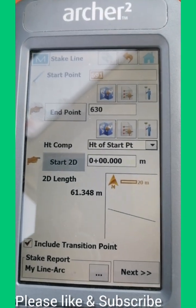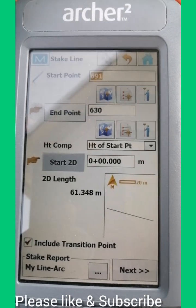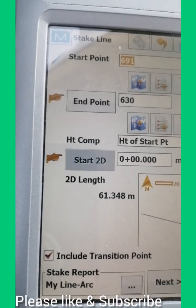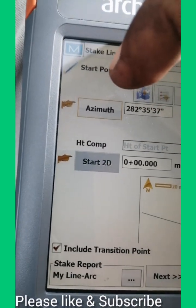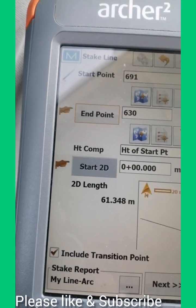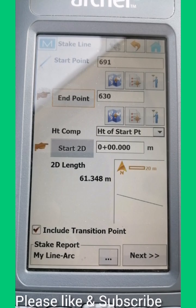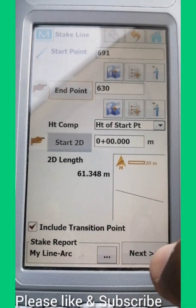As you can see, this is my starting point where our drilling machine was. The end point is point number 630, point number 691. You can change these start or end points. The end point can also be set as a bearing, but I suggest that using an endpoint coordinate point will be better. So I have given coordinate points, then we go to Next.